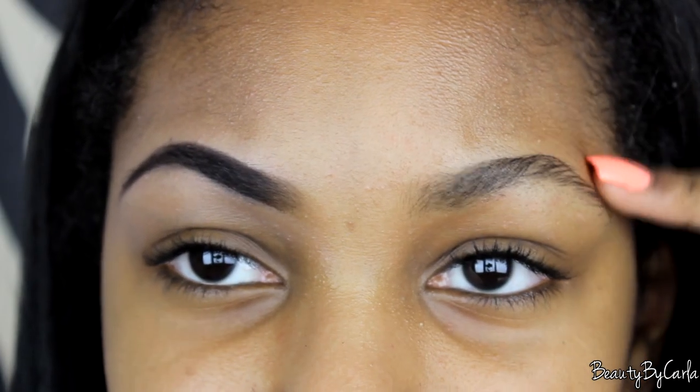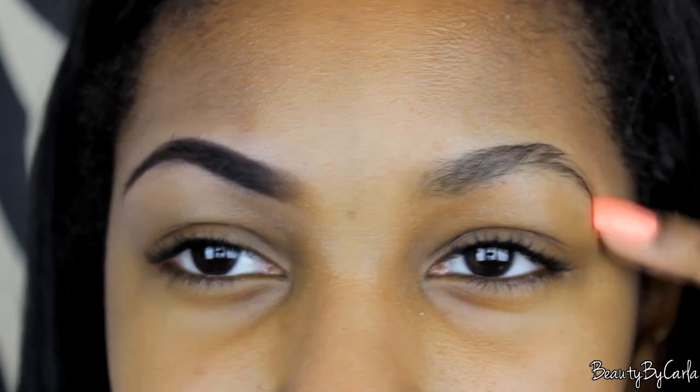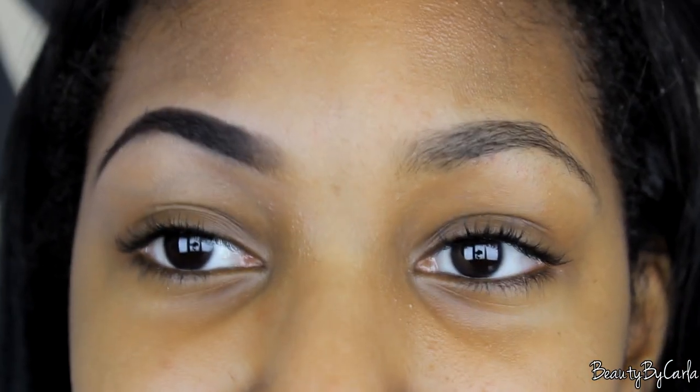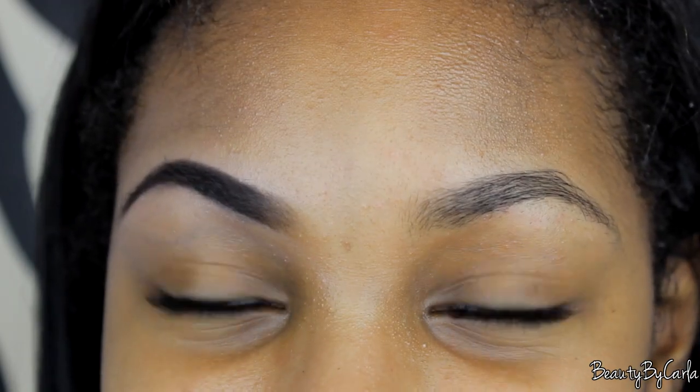Here is the before of my eyebrow — you can see it's very sparse in some areas — and this is with it arched. If you guys aren't subscribed, be sure to subscribe. Comment down below any other videos you'd like me to do like this, and if you guys like these in-depth descriptions, like it if this helped you. I will see you guys in my next one, bye!